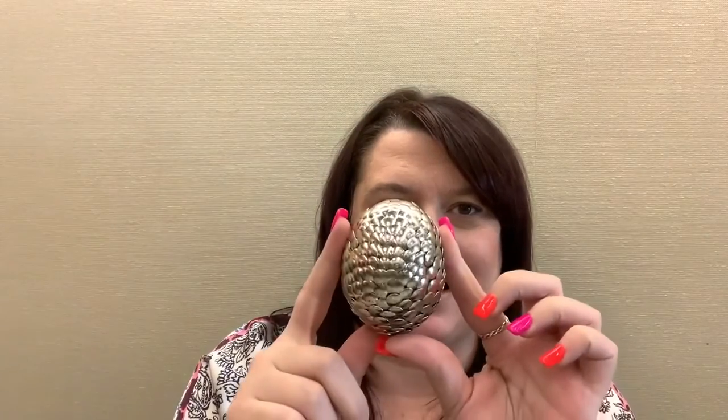Hi everybody, my name is Laura and today we are going to be making our very own dragon eggs, just like this one right here. This can be your Hagrid's dragon egg, this can be your Daenerys Targaryen dragon egg — whatever you want it to be. This is the dragon egg we're going to make today.